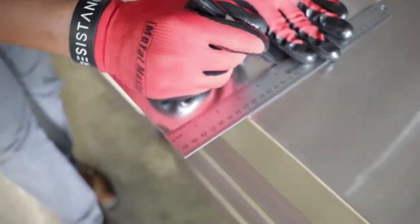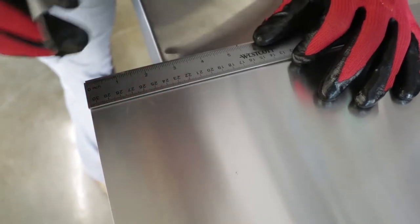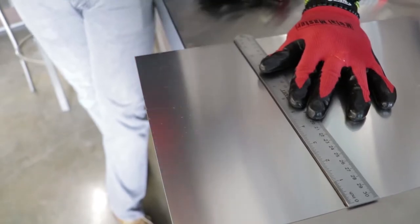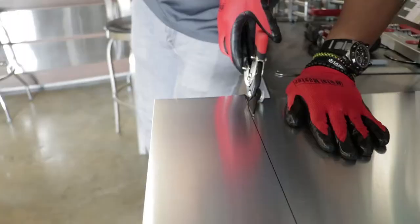Now, to make the continuous clip, you'll measure the length of the fascia, reducing it by one-sixteenth to one-eighth inch. The clip should measure the length of the fascia plus three inches to allow for folding.